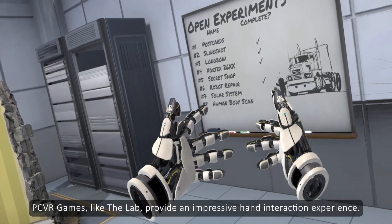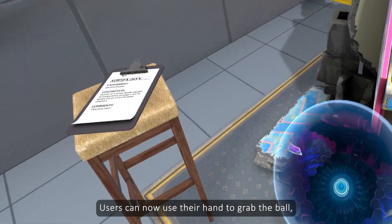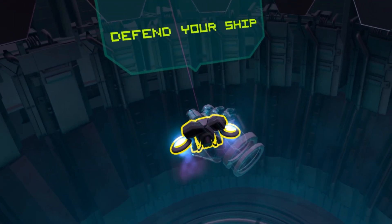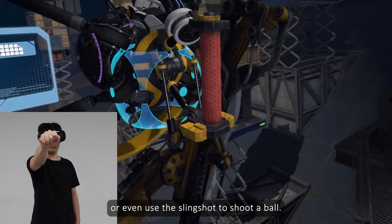PC VR games like The Lab provide an impressive hand interaction experience. Users can now use their hands to grab the ball, control a spaceship, or even use the slingshot to shoot a ball.